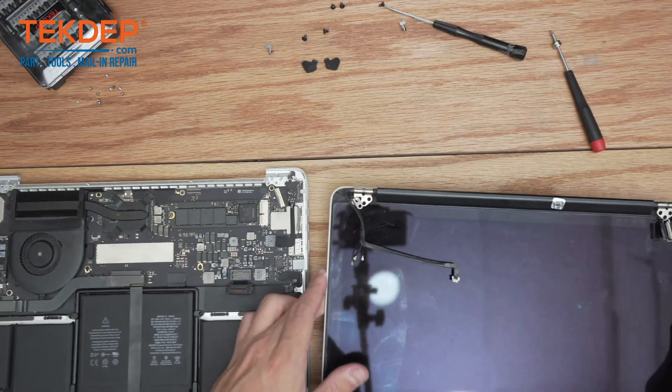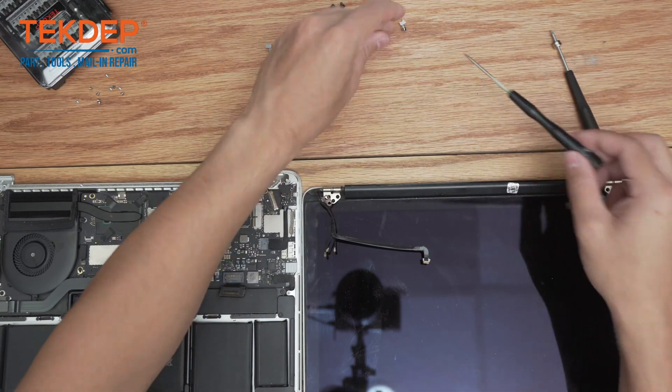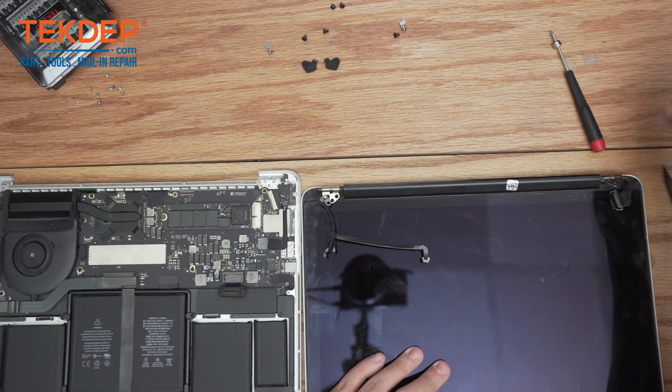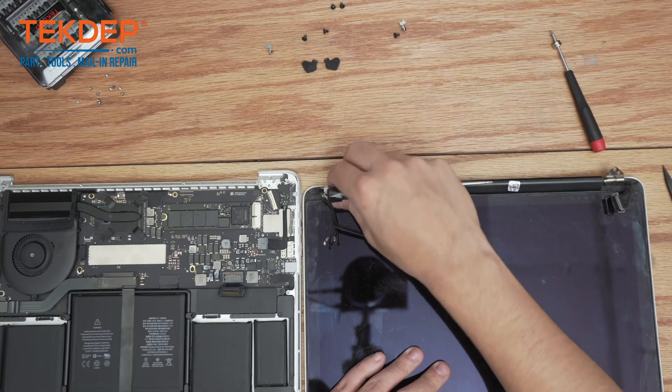Before we get this LCD ready for installation, there are a couple of things we have to do to it. We're going to take our pentalobe screwdriver, go into one of these holes here, and just start bending the hinges upward for installation.